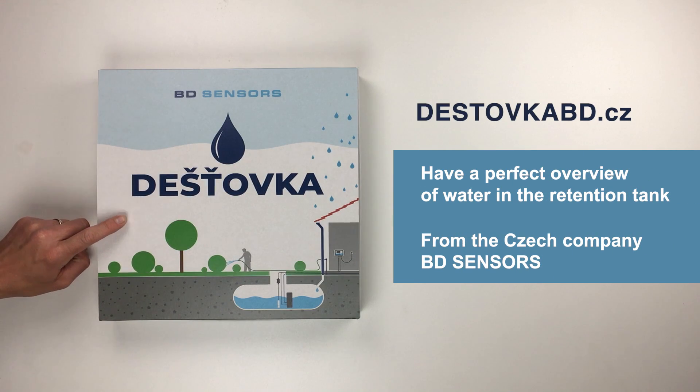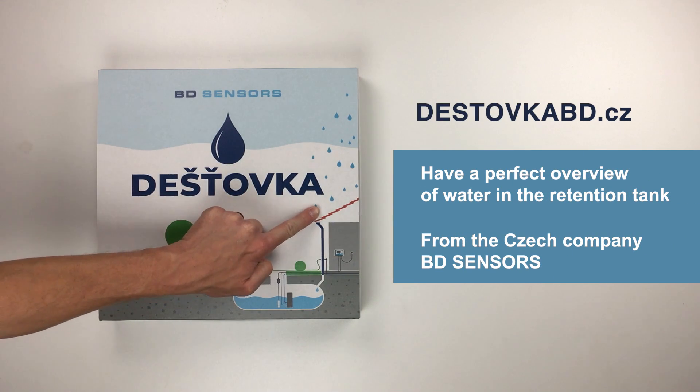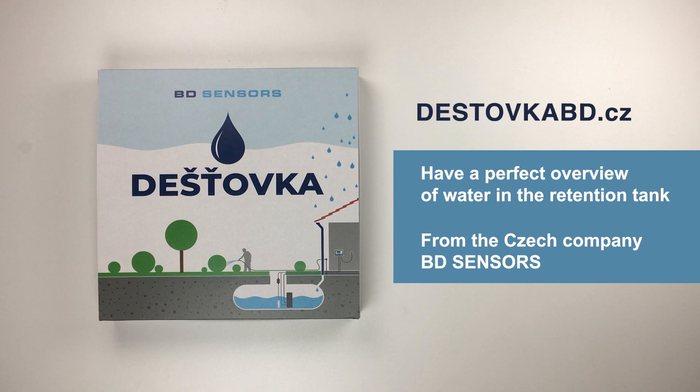Do you need to see the water level in the retention tank quickly and accurately? The rainwater device from the Czech manufacturer BD Sensors can do it great.